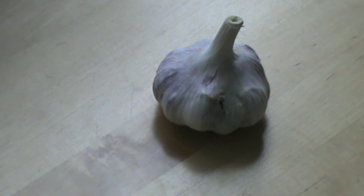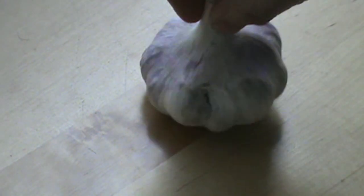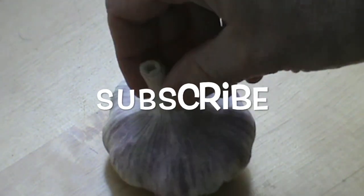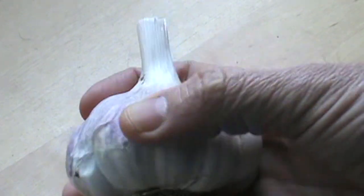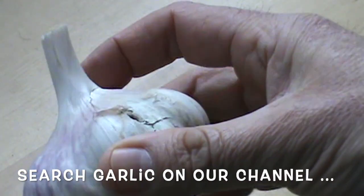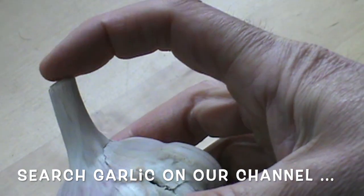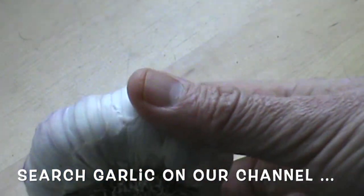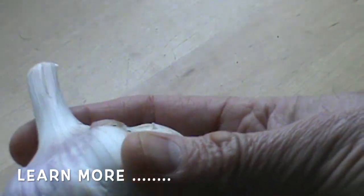Taking a closer look here at the garlic. We've got so many different things going on here. First of all, as you know, it's a bulb, and each bulb contains all these little cloves. It's a natural product — it's harvested, clipped off, removed, and dried. It's dried and it packs all this natural flavor.